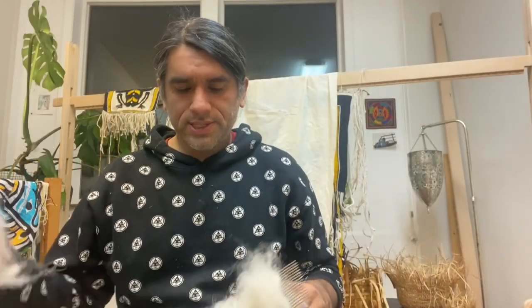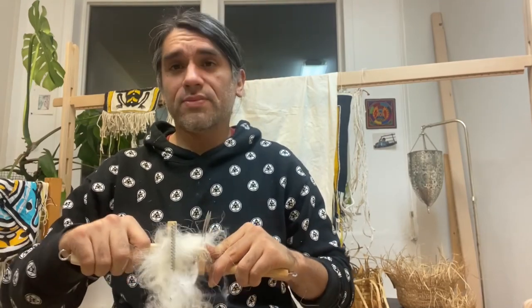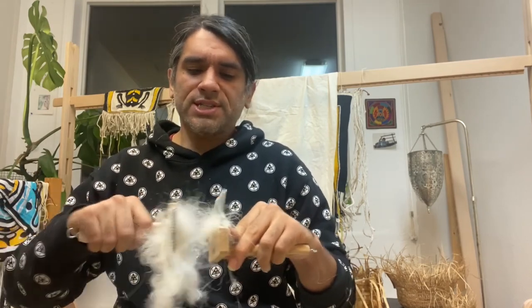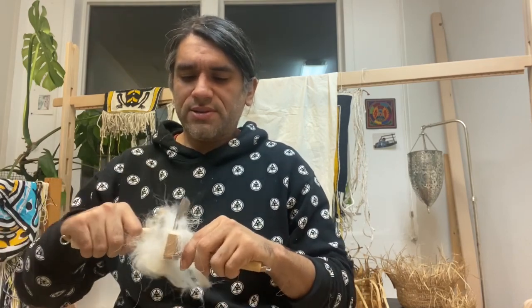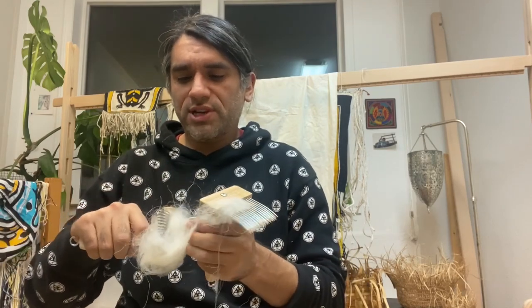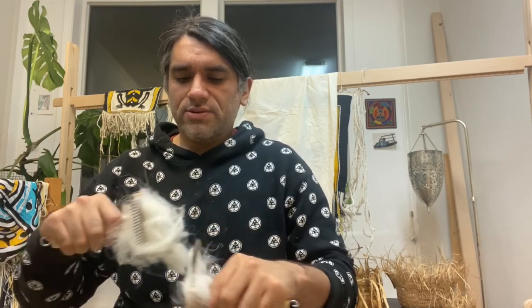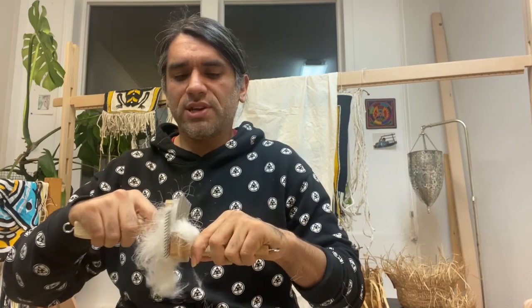I'm going to continue to run my combs through it to try to even it out, straighten the fiber, and make it more readily easy to manipulate later when I spin it. As you can see, there's a variety of different textures initially when we're working with it. The point at this stage is just to make it a little bit more readily available for us later on. I have some fiber that's sort of clumping, but let's not worry about it too much at this point.